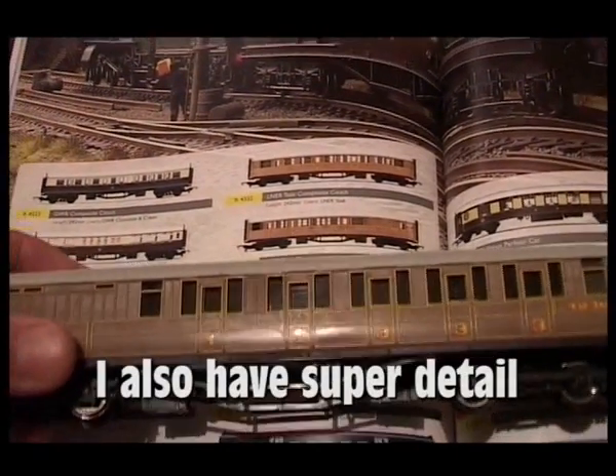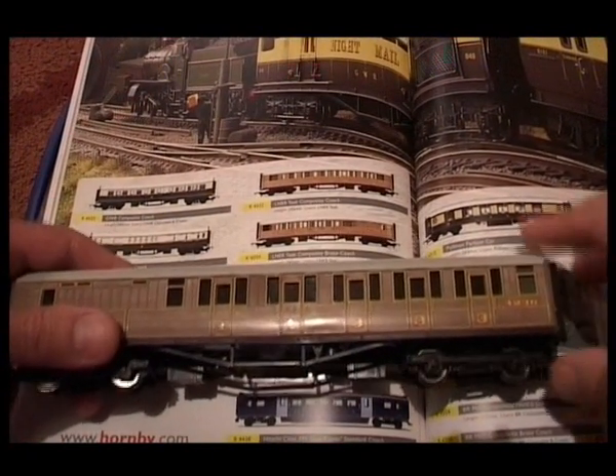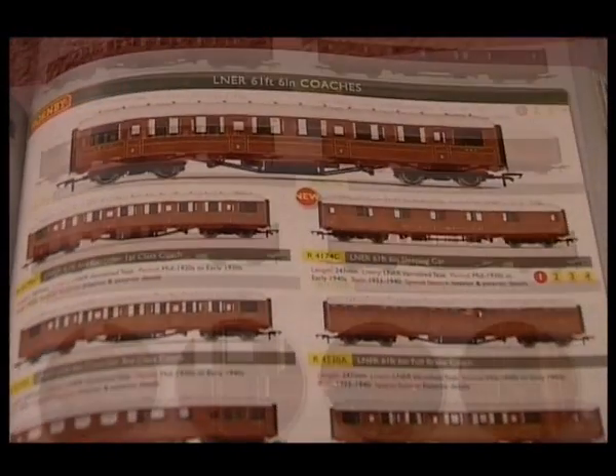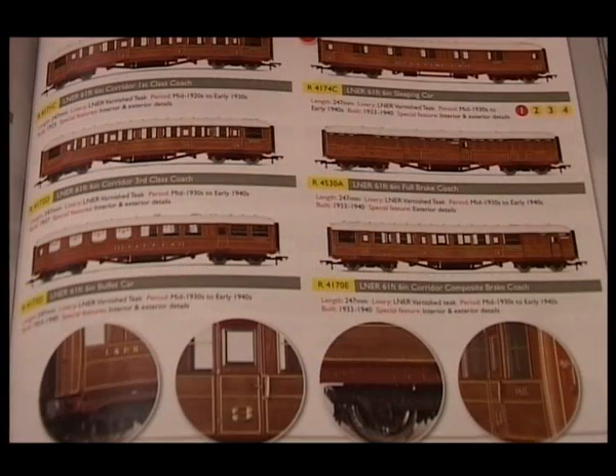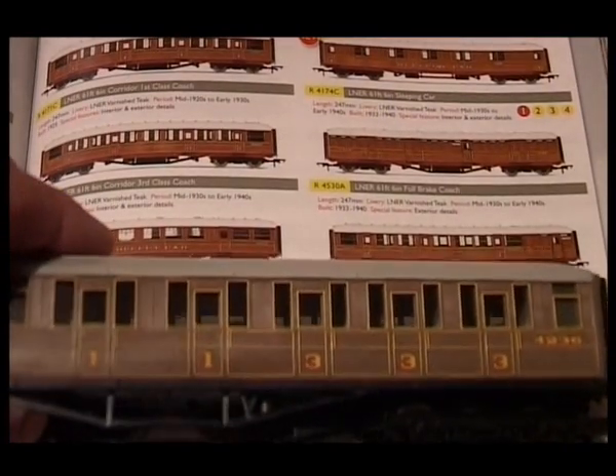This is what I've done — I've got one of their Teak coaches and as you can see, this is what it looks like normally. If we flip the pages and look at their wonderful super detail versions, you can see the paint detail is much richer. The wood finish is a much deeper colour than the Railroad version.